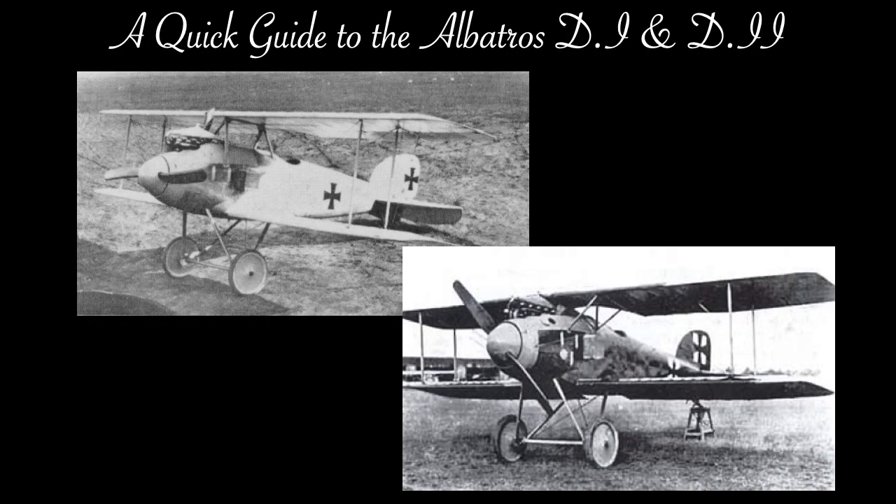This is a quick guide to the Albatross D1 and D2, part of the lead-up to the D3 which has been requested by one of my subscribers. I determined that it was impossible to tackle the D3 without first addressing its predecessors. The D1 and D2s were German biplane scout fighters of World War I that saw service with the Deutsche Fliegertruppe on the Western Front from August of 1916 through to mid-1917, with their use trailing off towards the end of that year.